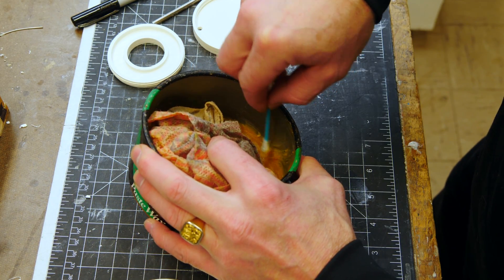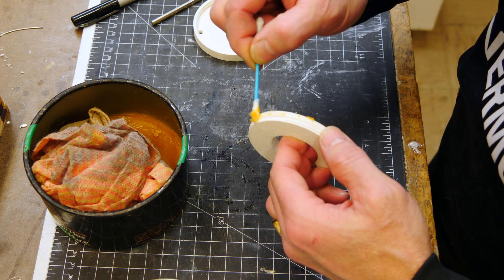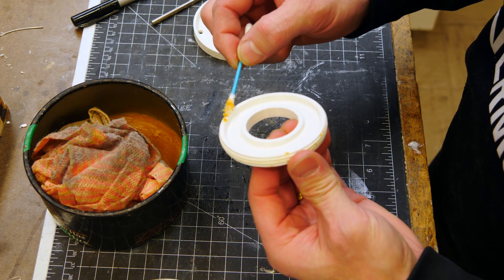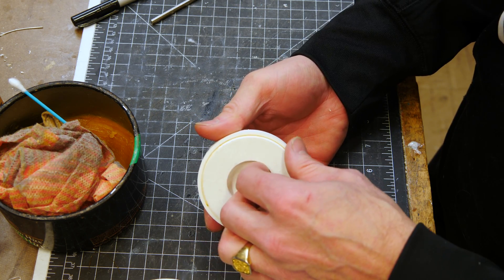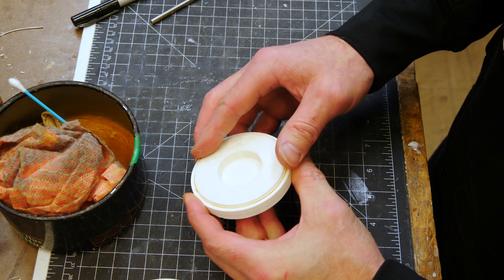Next, I'm going to add some Johnson's Paste Wax. I find Paste Wax works really, really good just to lubricate 3D printed parts, particularly with PLA. It works really, really great. That makes the mold really easy to screw together. Looks good.